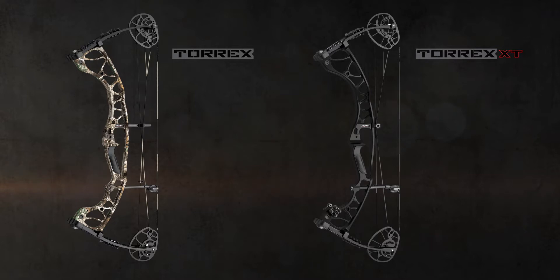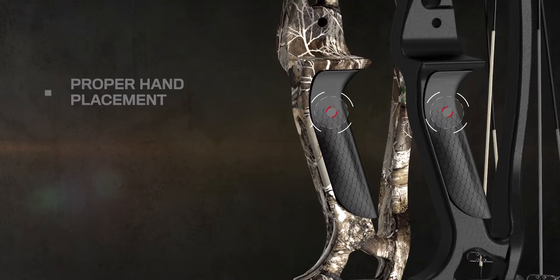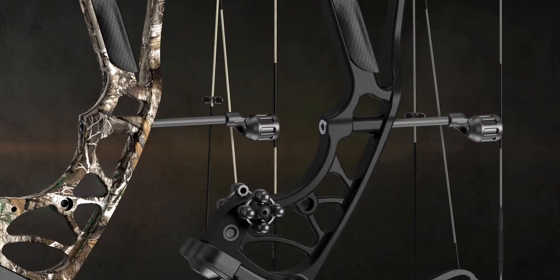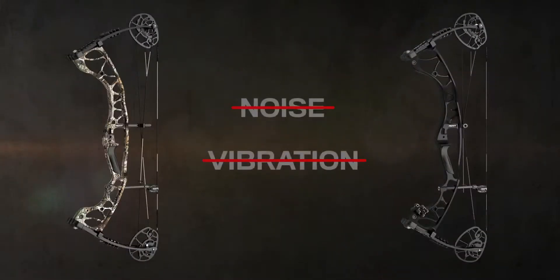Both bows are balanced for a steady hold and feature the Exact Grip, which is designed for proper hand placement, reduced hand torque, and repeatable accuracy. Both also feature our Tech Riser, Stealth Shot string suppression system, and limb shocks — all designed to kill noise and vibration on the shot.